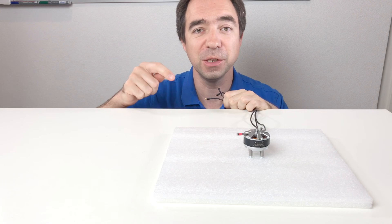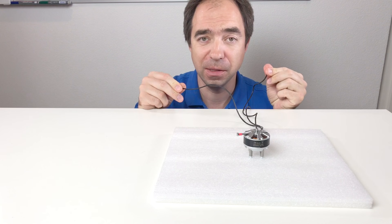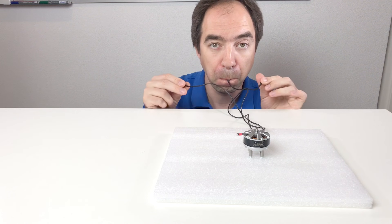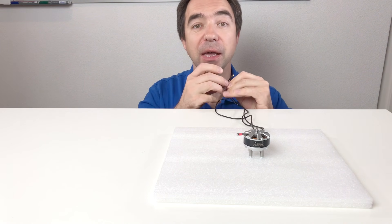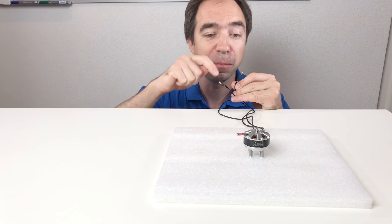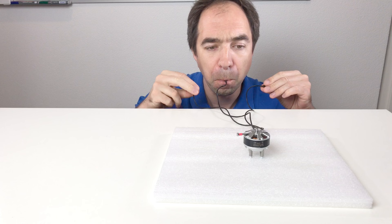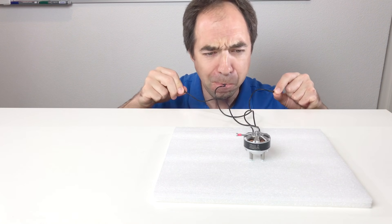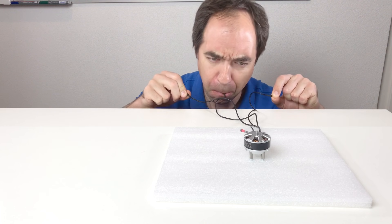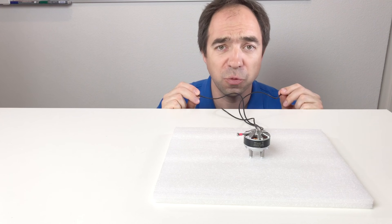For the third way of running this motor, you need to take one pole in one hand, another pole in another hand, and the third pole in your mouth. Like this. Afterwards you need to flex different muscles in order to make the current pass through the coils and to move this motor. It demands a lot of practice, but it works quite well.